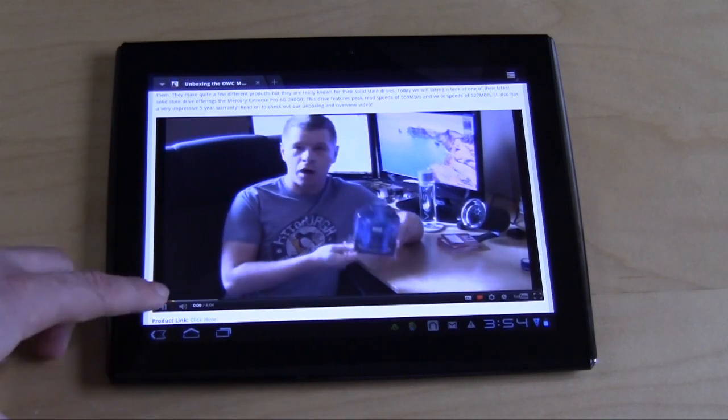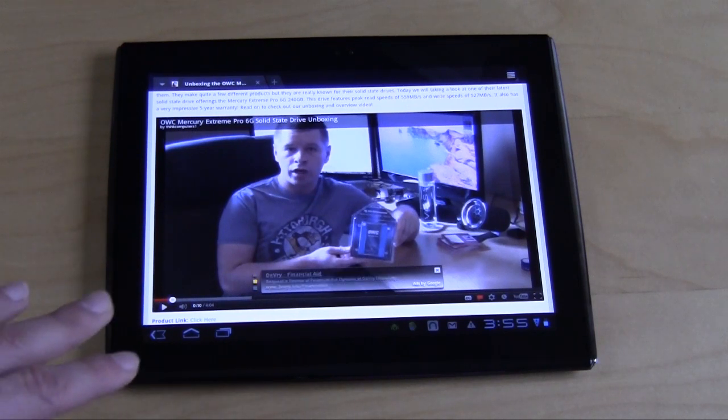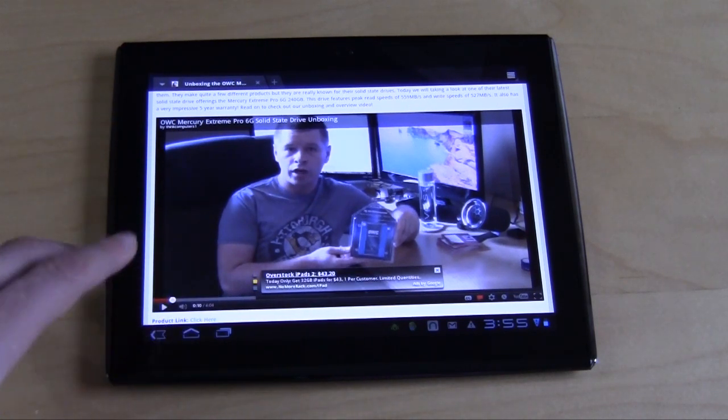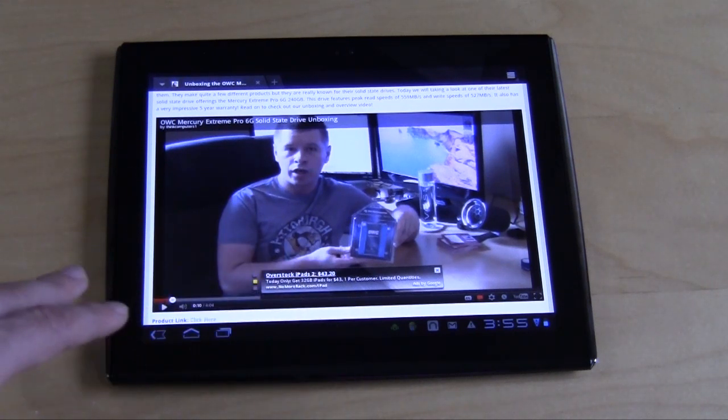The speakers are actually really good on this. I really liked them on the original one and I'm pretty sure they're the exact same speakers. If you're in a room with a couple of people, it's perfect. Tablet speakers aren't made to be really powerful, but these are actually really good. I really like them for watching video and listening to music. Of course, if you want something better, you can plug in speakers or get headphones.